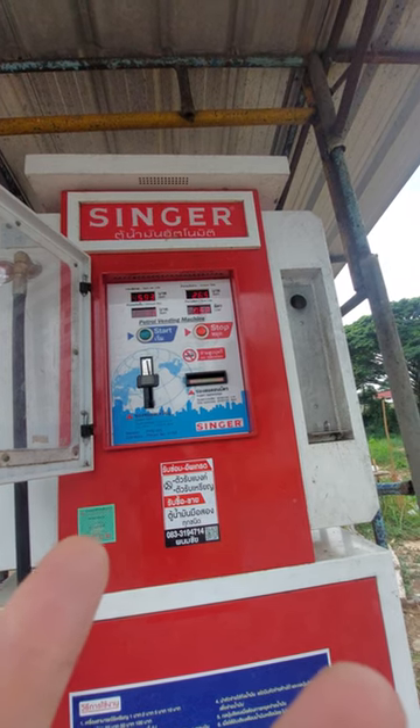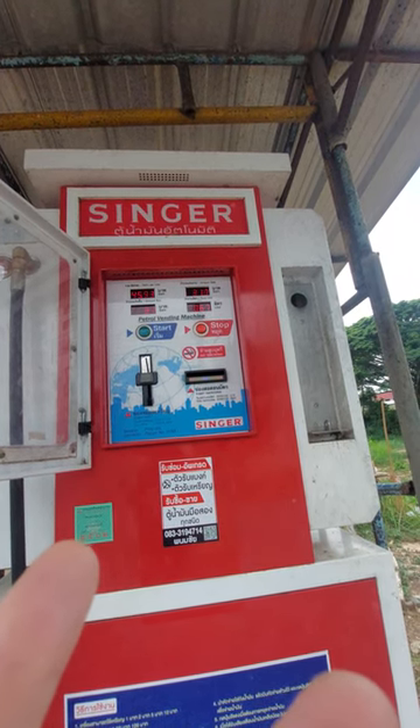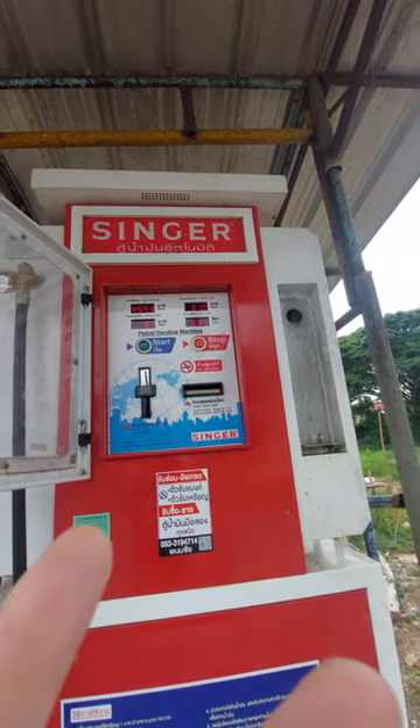Oh yeah. So for 31 baht I get just under a litre.